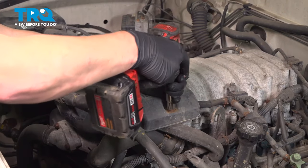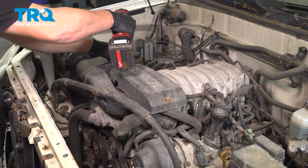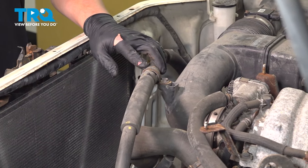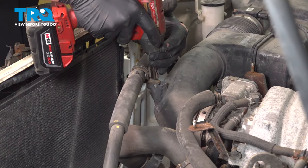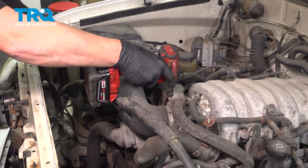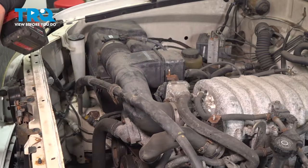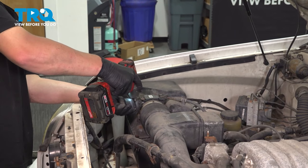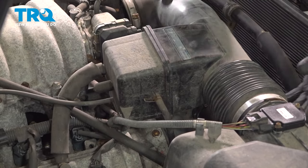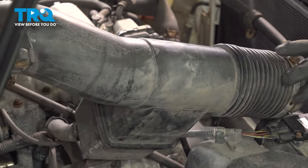Remove the plastic cover using a 10mm socket. Do the same thing on the box — remove the nuts on either side and pull the cover straight up. Remove the 10mm bolt for the power steering hose bracket. Using a 10mm socket, loosen the hose clamps on the intake. Do the same thing on the box, then remove the intake and flop it backwards out of the way.